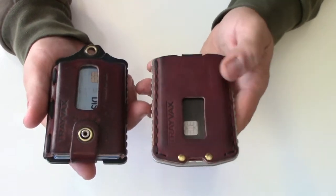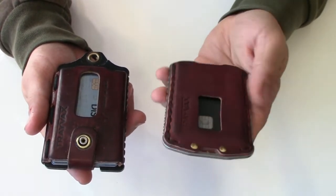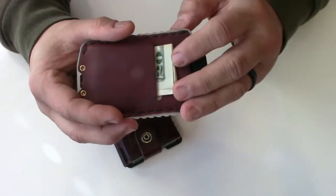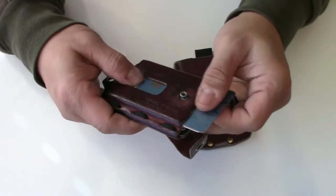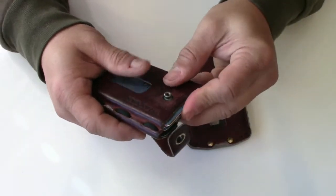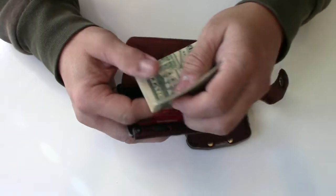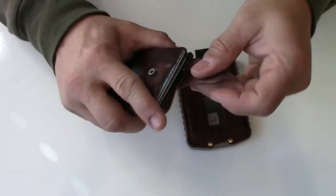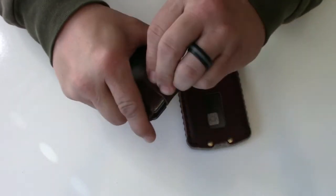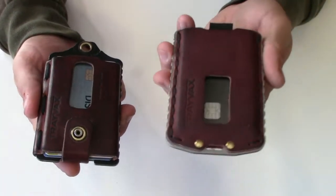If I had to pick one, my personal opinion is the Ascent — because it's smaller and more convenient. Getting money out is easier, and the quick-pull cards are faster. With the Element you're popping it open, and for the third card you go further down; you get your money, fold it, and put it back. Going through lines, the Ascent is a lot quicker.